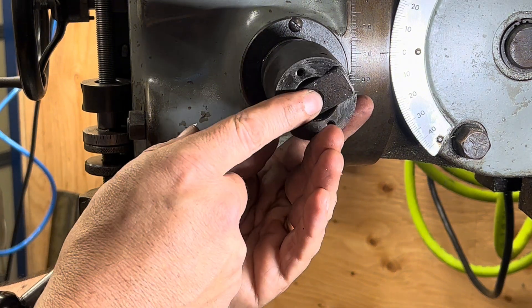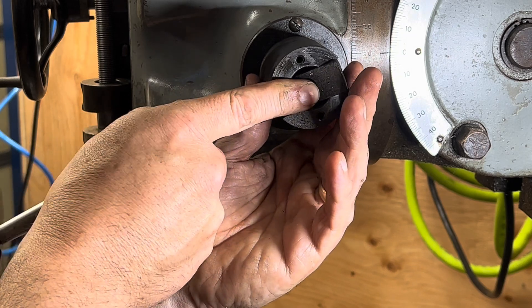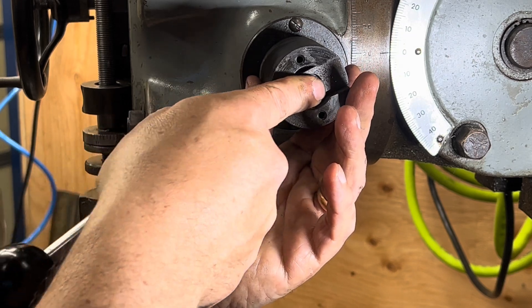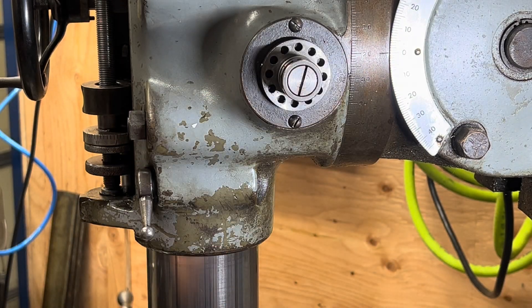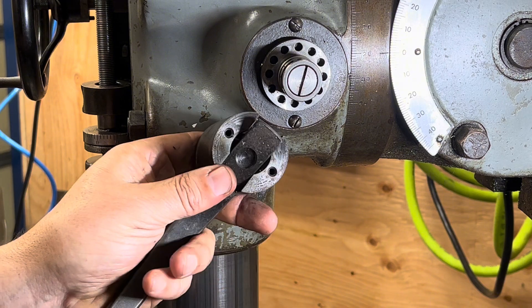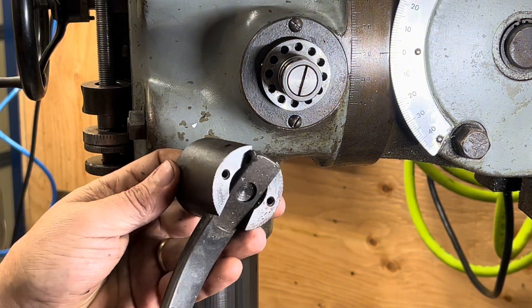I don't know — maybe that set screw was too tight. Because it sure looks like it would work now. I'm going to take two minutes, clean this up and come right back.